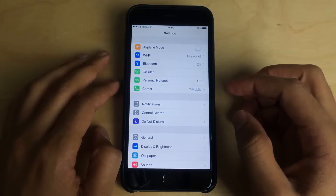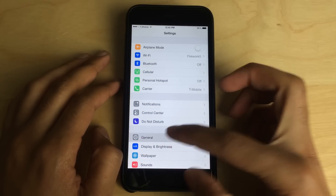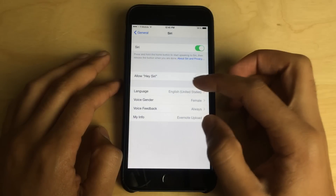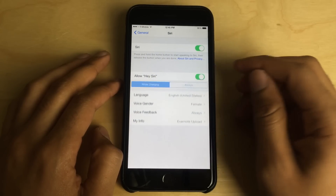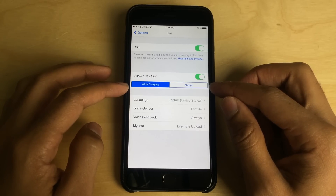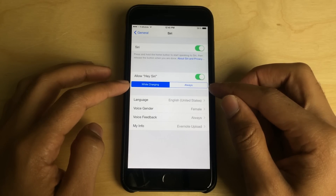So I'm going to show you how to use this right now. Just go to Settings after installing the tweak, go to General, and then go to Siri. Make sure the 'Allow Hey Siri' switch is enabled. And now there are two new options: you have 'While Charging' and 'Always'.